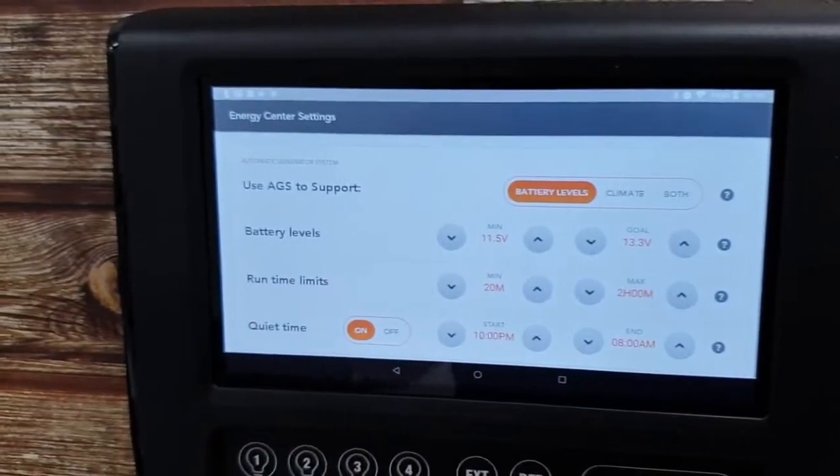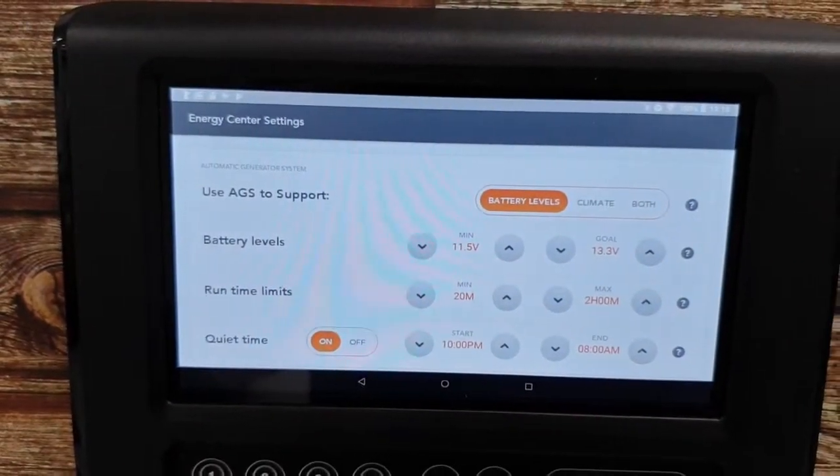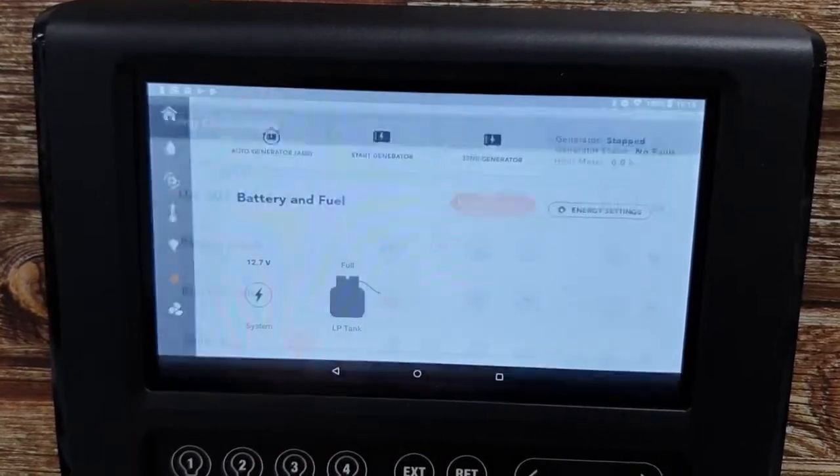Energy settings — this is where you go in for the AGS, the auto gen start. No need to worry about that in this video. Let's go back.